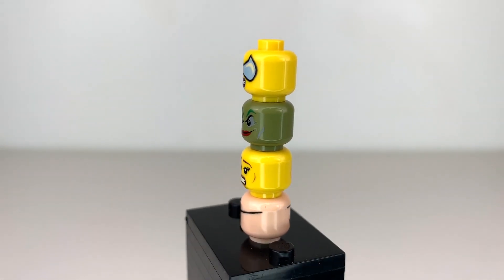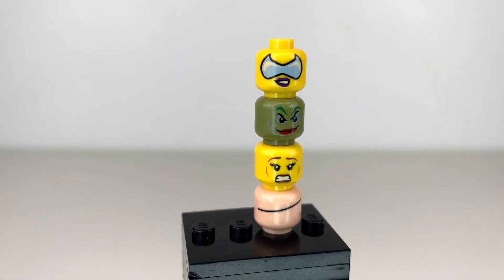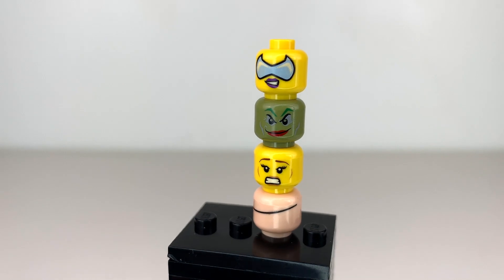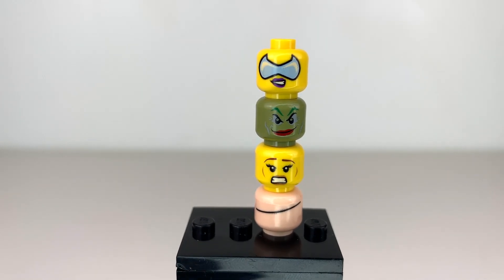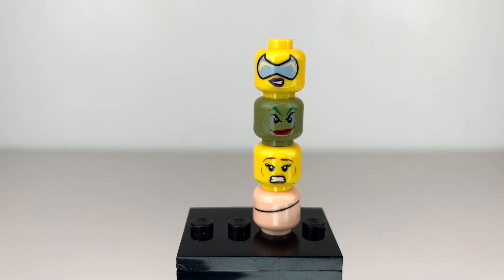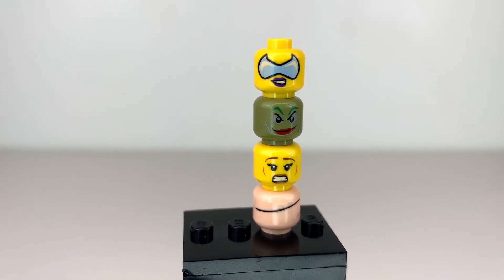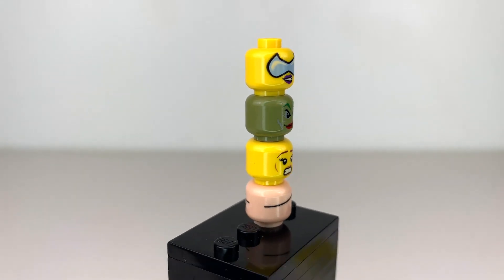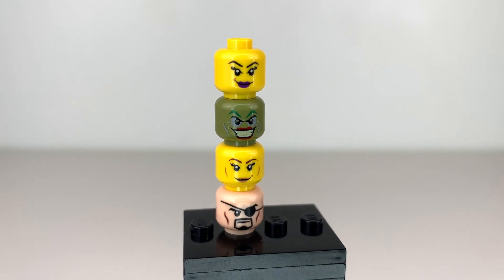These prints, I believe, are sometimes tested on heads of different colors, so that's why Catwoman and Lois Lane are on yellow minifigure heads, which would be great for yellow minifigure purists. I am not one of them — I like the licensed skin colors — but if you like yellow LEGO minifigures, you could try to get these face prints and make yellow versions of your favorite superhero characters.